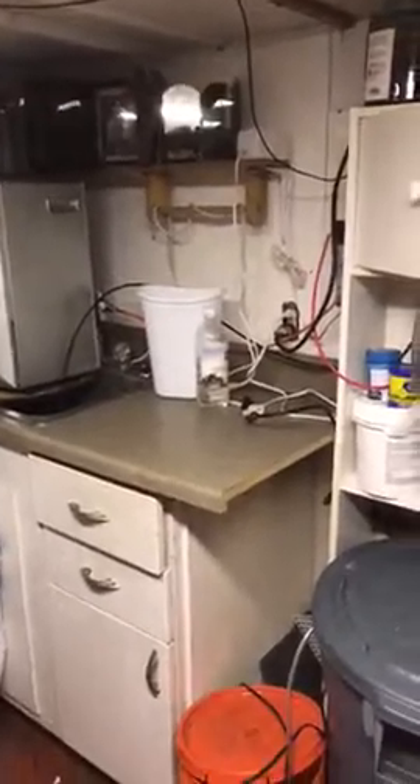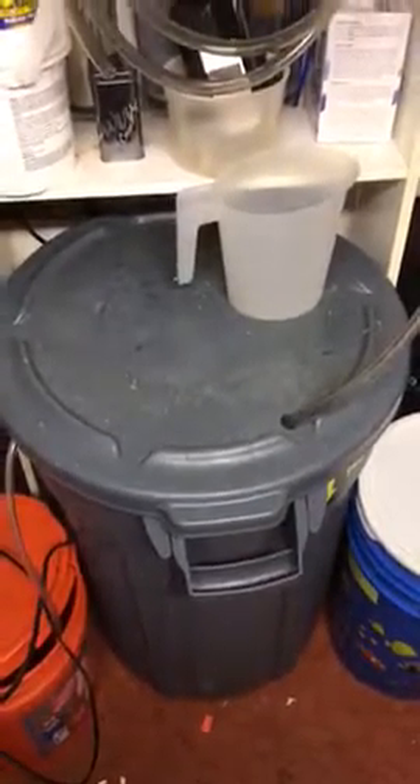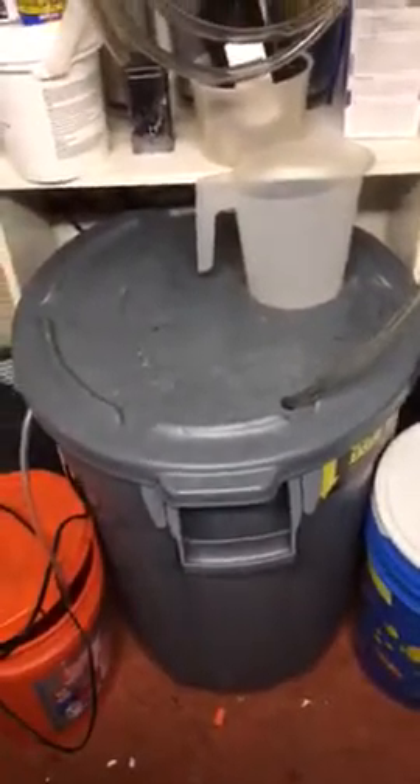The auto top-off is this water jug right here — it comes over to the sump. I made my little shelf for it. Over here is my water making and testing area with my sink. There's a nice long hose so I just take the hose off and run it straight over to that bucket to fill my top-off.